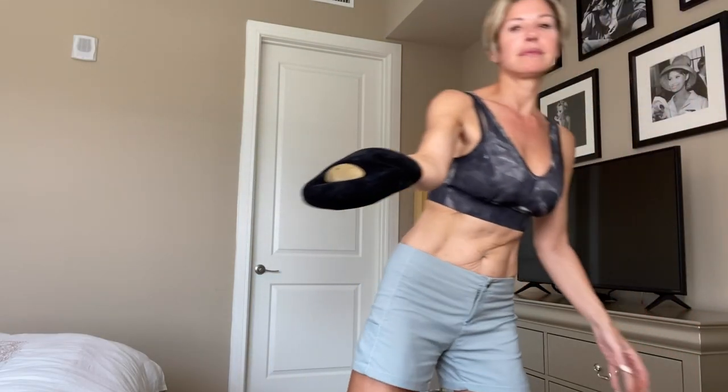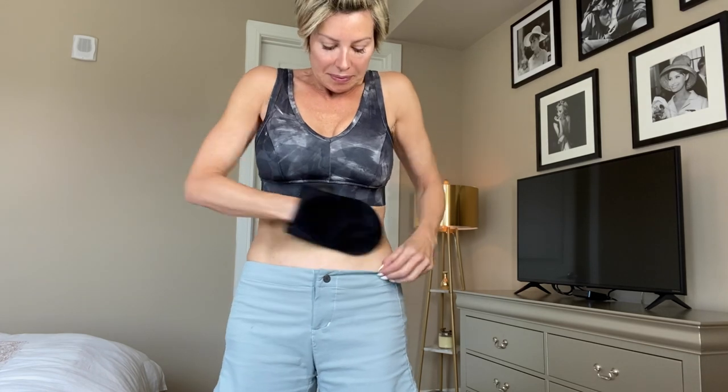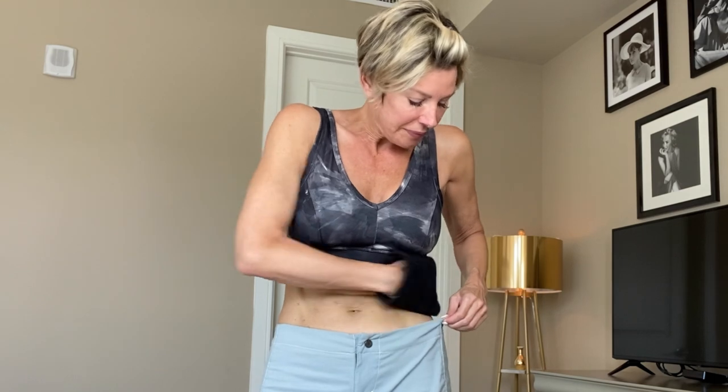Next is Bondi Sands Aero — an aerated self-tanning foam in ultra dark. It's a very lightweight foam with a color guide. You'll notice the color guide runs a little green — don't let that be off-putting, it changes over time. This takes about four hours to process, but it's a very lightweight formula so you can apply it and get dressed and go on with your day.